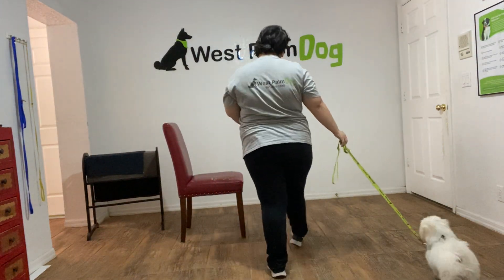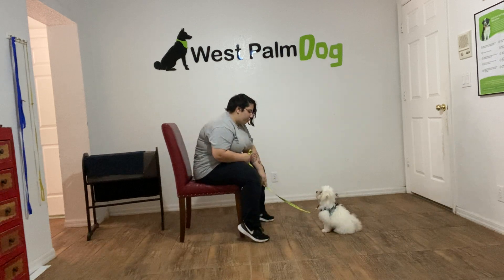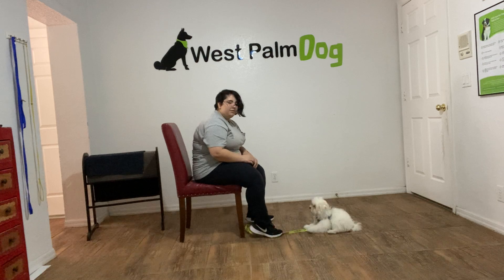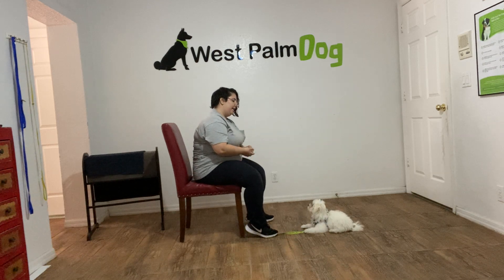Hello, my name is Kaylin with West Palm Belt and today I'm here with Ollie and we're going to be working on the leave it. What we're going to do, just to start out, is I'm sitting in a chair so it's easier to get down to his level. What I'm going to do is take a treat, put it in my hand, and with a closed fist I'm going to say the command in Ollie's name and present it to him.